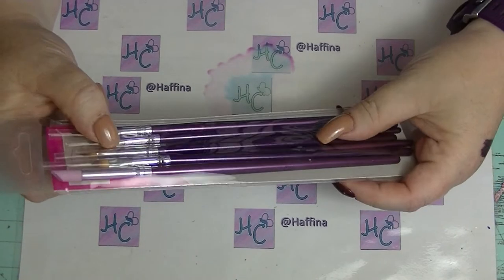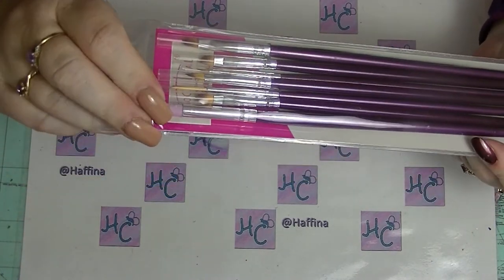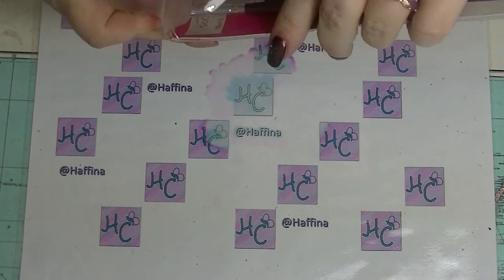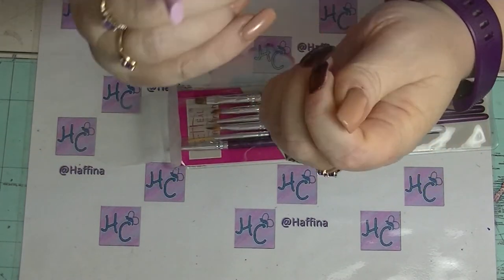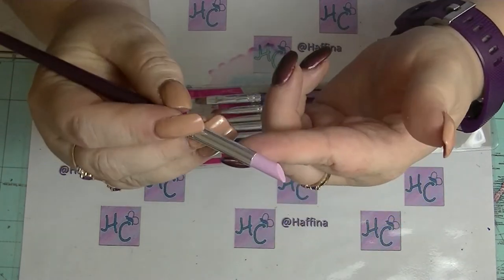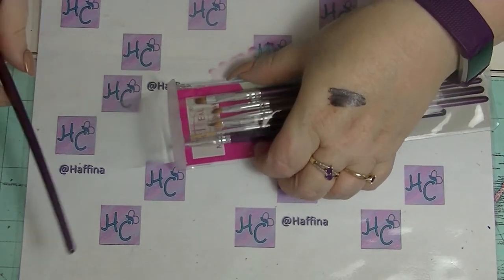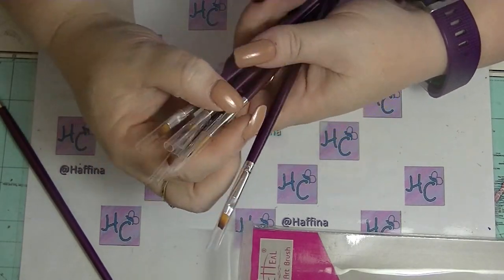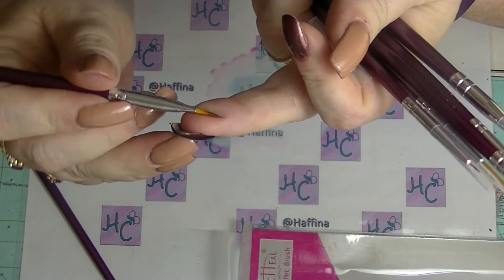I got this set which has seven brushes and this pterygium stone thing. The stone is hard — you can actually take it if you've got cuticle up on your nail, give it a very gentle rub, and it'll pick it up. It's called pterygium stone and it's used to remove dry cuticle stuck on the nail bed. The brush set has different sizes which can be used for gel. This one here with the shape is the kind you'd use for 3D acrylic flowers and stuff.